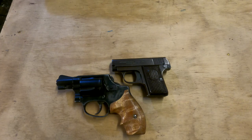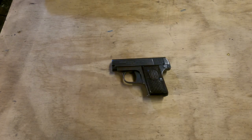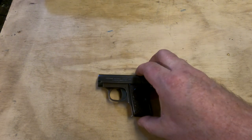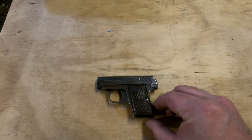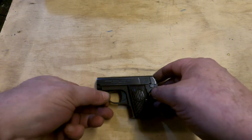The Duo is fairly typical for 25 autos as far as size goes, and they're meant to be dropped in a pocket and carried very discreetly. These were really popular in part in the early 1900s because people like things that are small and clever, and in the early 20th century there was nothing more clever than a semi-automatic pistol.